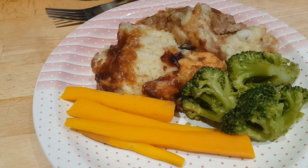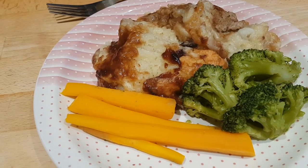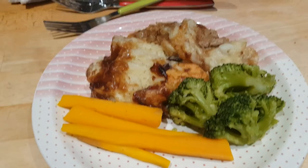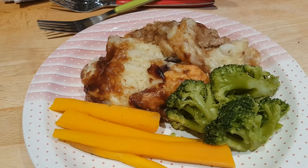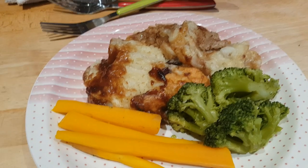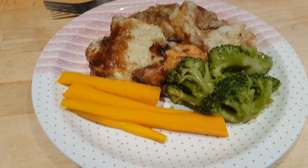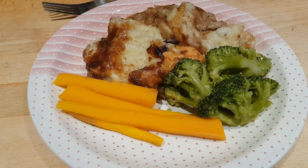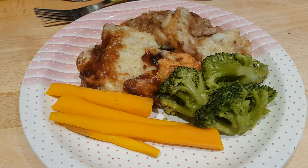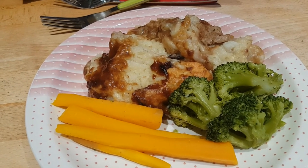I added a few sprigs of fresh thyme, 100 mls of red wine, and half a teaspoon of Marmite for a meaty kick. Then I made up 300 mls of beef stock, took out about 50 mls to cool, stirred two teaspoons of cornflour through the cold stock, added that to the pan, whisked it through, added the rest of the hot stock, and let it come to a bubble to a gravy-like consistency.